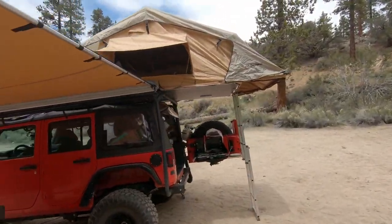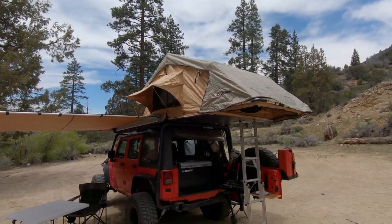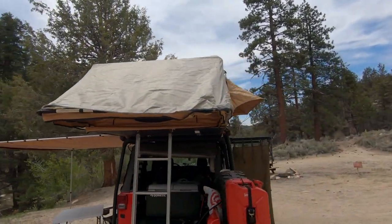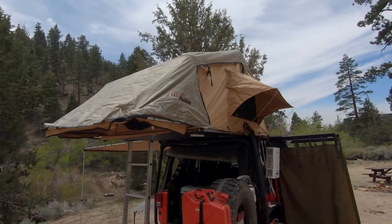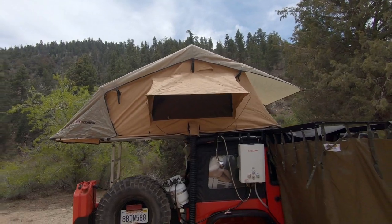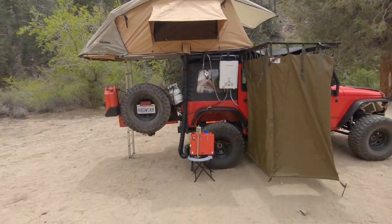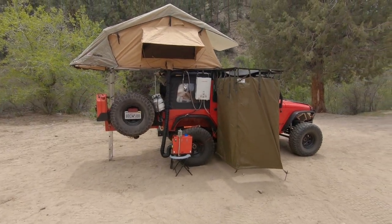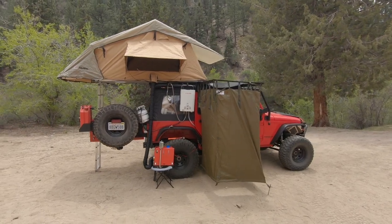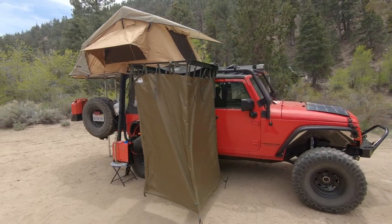And then of course up top I have my ARB Simpson 3 rooftop tent. I've had it for a couple of years now and used it a lot of times — it works really well for me. It's not the easiest tent to set up, not the hardest, but it's worked really well. Overall I think it's a really great setup. I've done a lot of miles like this — I've been all over the country, up and down California, outside the state, camped in my local mountains. I think it's a really great setup.